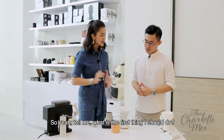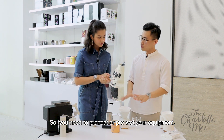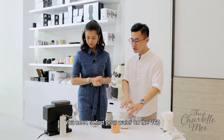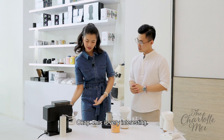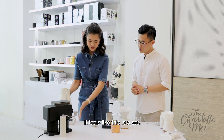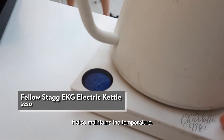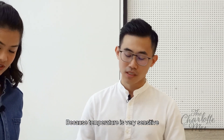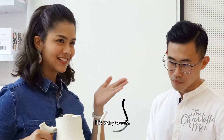So tell me, what's the first thing I should do? Basically, you need to preheat or pre-wet your equipment. So you need to first pour water on the V60 and the filter paper. This actually not only heats up the vessel, but actually maintains the temperature, because temperature is very sensitive when it comes to playing with coffee. It's very sleek.